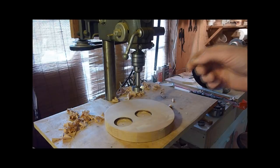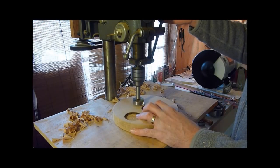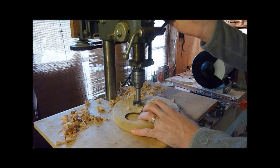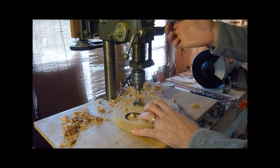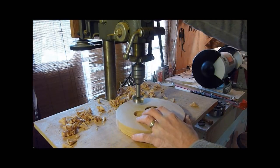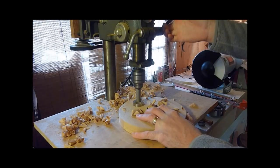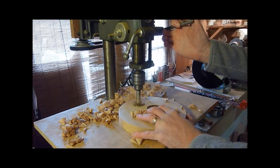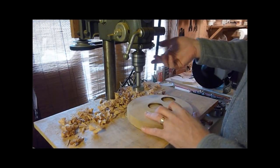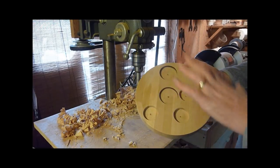I just changed to a smaller bit and I'm going to go ahead and do a few more at different spots. You can run them all around at just different depths too, depending on what it is you're trying to accomplish. All right, we're just going to go ahead and leave it at that right now.